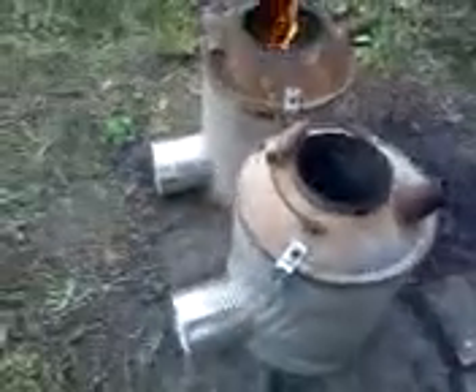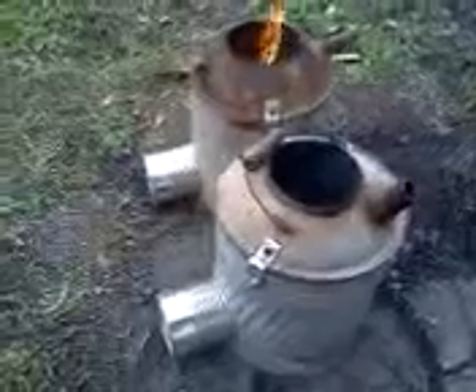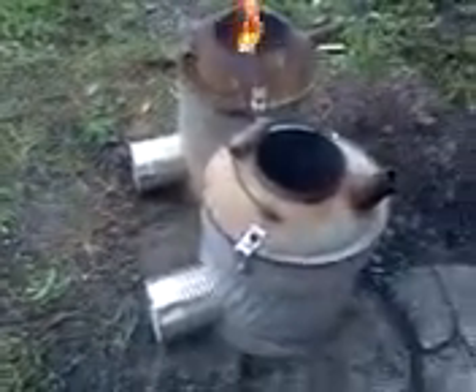It's kind of wet out, so it's not firing off and staying lit like I'd hoped. It's nice and windy though, which is providing a lot of flow into the air chambers. So, more to follow. Thanks.